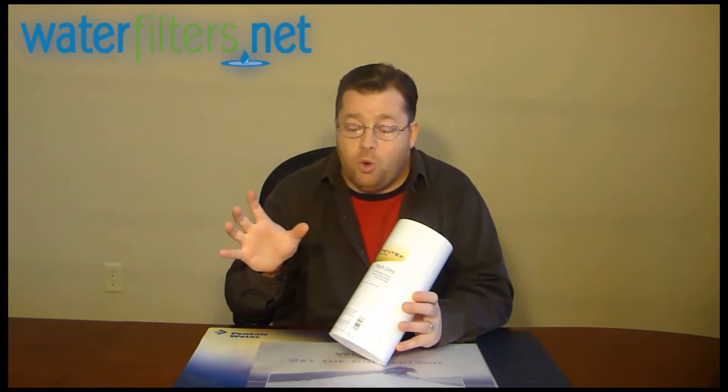Anything larger than a speck of milled flour, which measures 25 microns in size, would be captured by something like this. It has a cousin that's very commonly used — the DGD5005 — which is just slightly more porous.